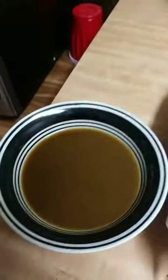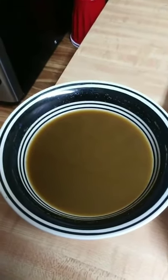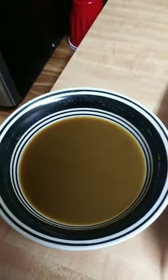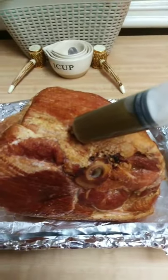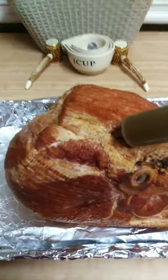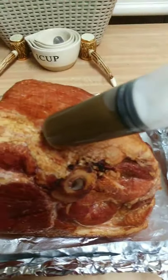Over here I have coke, ground cloves, ground mustard, and some honey in this bowl that I put into my injector, and instead of glazing the top of the ham, I'm going to inject the glaze in the ham. Juicy and tender for days.